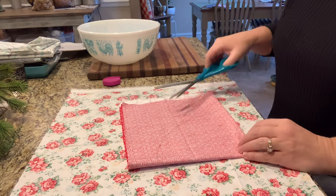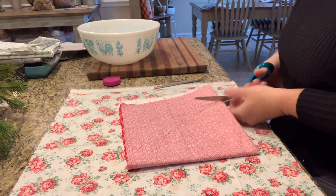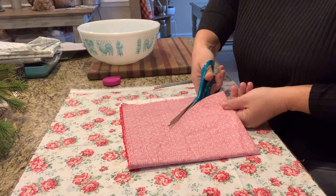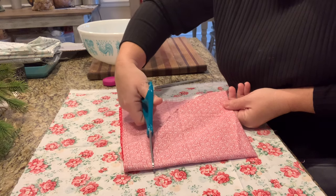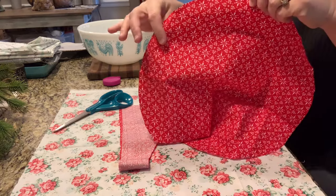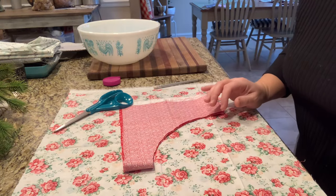I'm leaving a lot of scrap — I would not normally do that but since I'm just doing a video for you guys, it is what it is. I'll probably use the leftover to make a jar cover. I'm going to go right outside of our pencil line and give it a cut — these are just some fabric scissors. Once you open it, you have a circle. I'm going to do that with my other piece of fabric and then show you what's next.